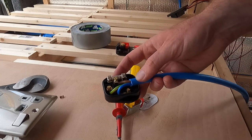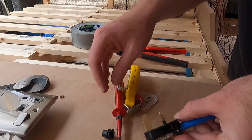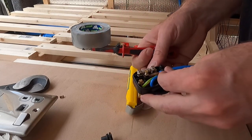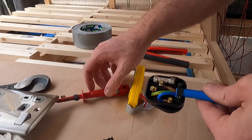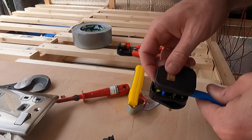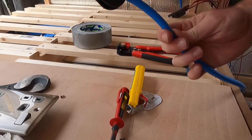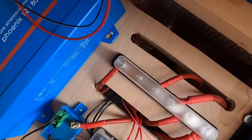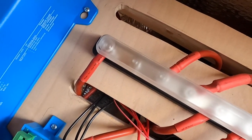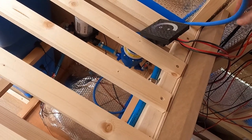To keep everything in place it's got a little bracket that keeps it all together, then put the cap back on. That gives us a plug socket. This end just plugs into the back of the inverter. Then as I said the cable goes underneath and up here — just pull it tight.